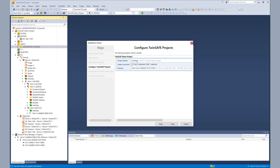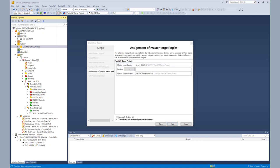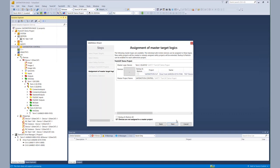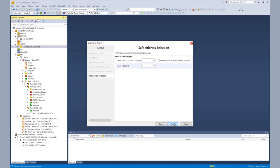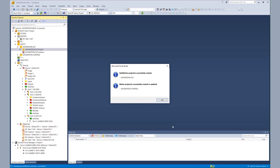In the next step, we give the safety project for the AX8000 the proper name and check if the correct functions are selected. We see the SLP for channel A. Then we configure the connection to the EL6910 so that the motion wizard can generate the alias device connection. Last but not least, we check the safe addresses and let the motion wizard do its work.